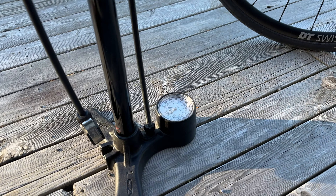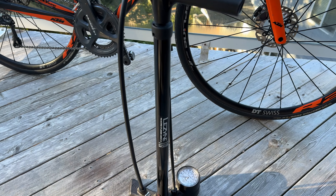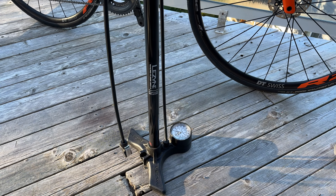I really like this pump. It has these big feet pieces, so you can hold it steady, and it's really easy to pump with the bar. It puts out a lot of PSI really quickly.